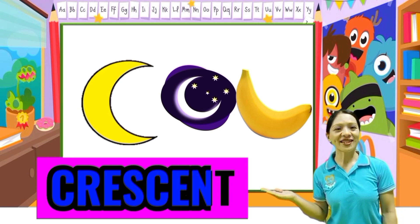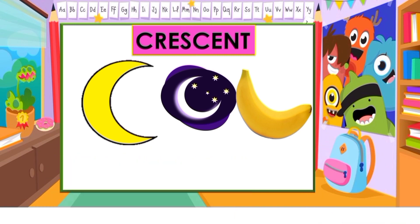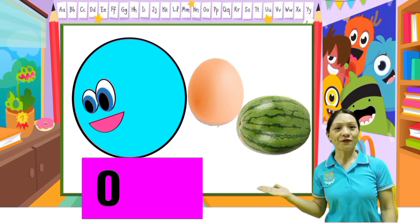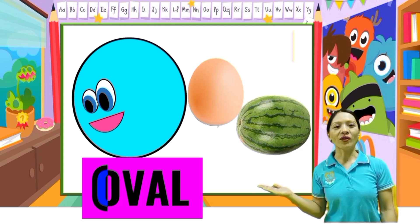Good job kids. Oval. O-V-A-L, oval. One more time: O-V-A-L, oval.